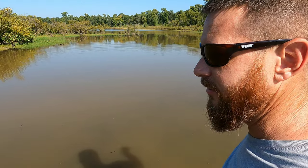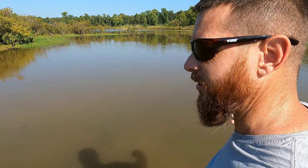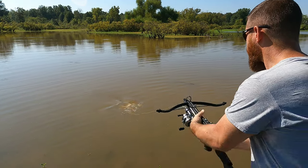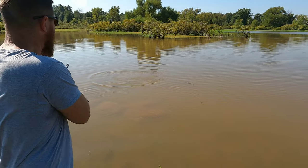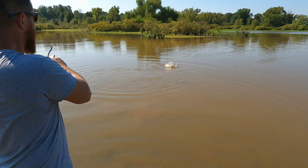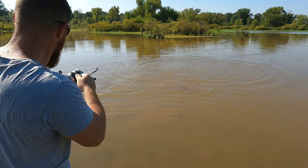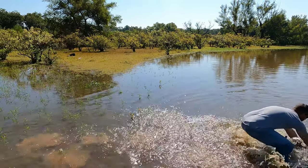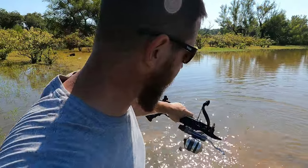We'll skip the gar because I don't have any leaders, and we'll tie another arrow in here and see if we can find a buffalo or a carp. That one snuck up on me. That's another gar. Let's see if we can get it in before he breaks my line. We're just going to run to the bank with him. Dang it! I don't know why I even bother shooting those things without a leader.